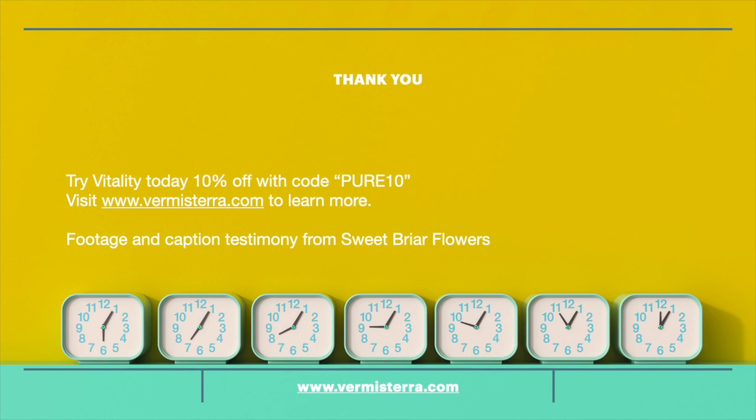Learn more about Vermicera Vitality at www.vermicera.com.